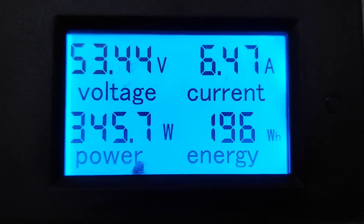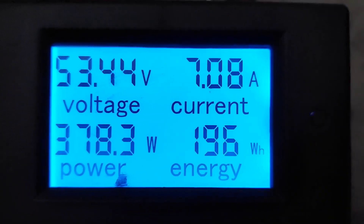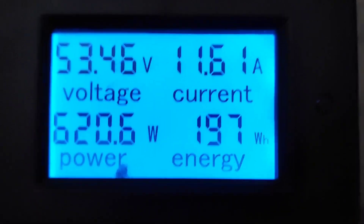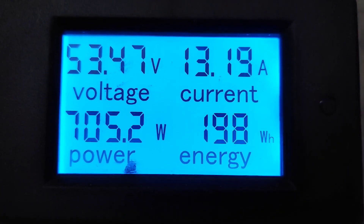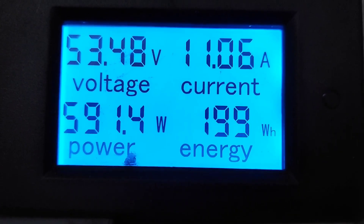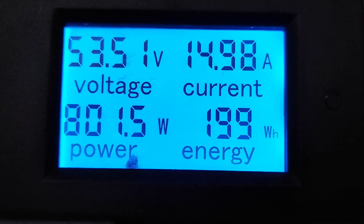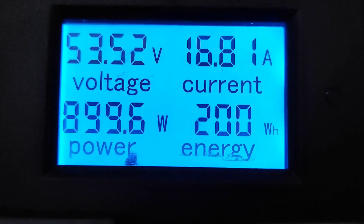Getting some fairly decent output — the winds haven't really picked up completely yet. Sorry I'm shaking guys, drank four cups of coffee this morning. But yeah, it's doing fairly well. I'm thinking later on when the winds pick up we're really gonna start seeing some power. Just wanted to give you a quick update here and show you kind of what it's up to — pumping out some juice.